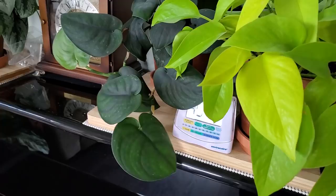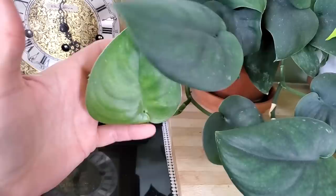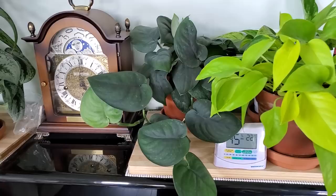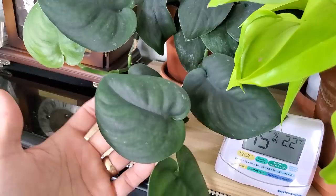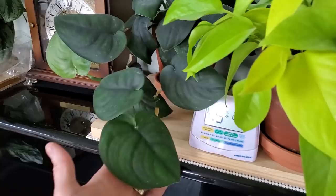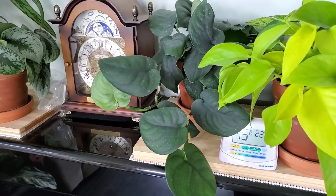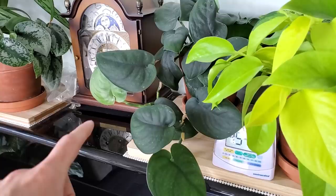Over here is my Scindapsus Jade Satin. This one is still really hard to find around here — extremely popular and absolutely beautiful. It's finally putting out some new growth after basically doing nothing for six to eight months. My plan is to eventually propagate it, but I'm worried because Scindapsus is tough to propagate. They take a long time in water and I'm worried it'll just rot, so I might try rooting it in perlite using a propagation box instead.